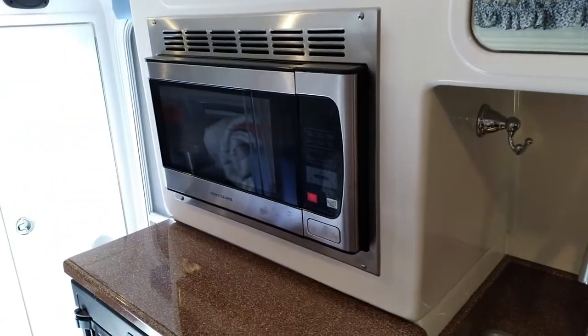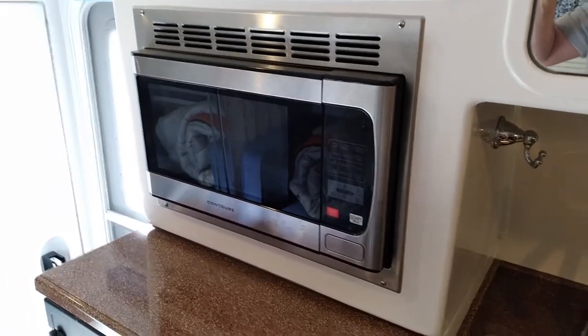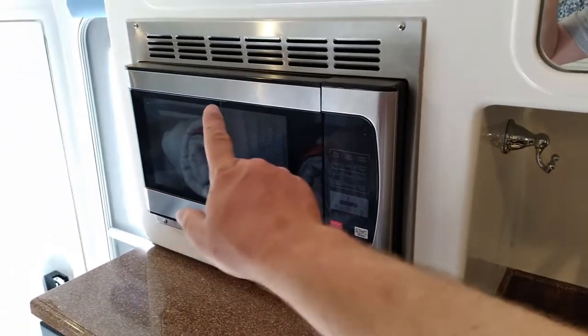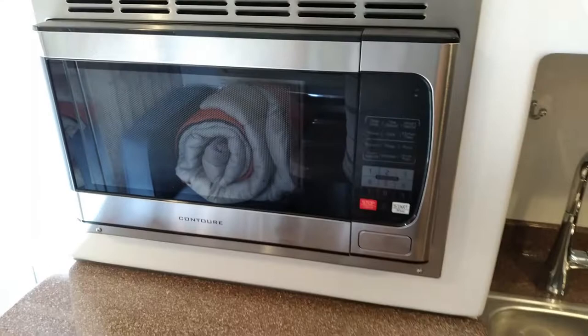It did come standard with the microwave, although I would have preferred the storage space. I might consider taking out the four screws and seeing how much effort it would be to remove it and put it in a storage cabinet, because where we camp we don't use the microwave.